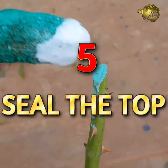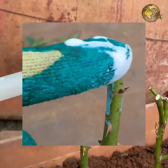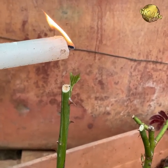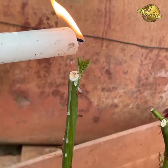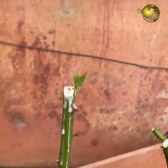Tip 5: Sealing the Top. This simple hack gives the best results by retaining moisture within the cutting, thus increasing the success rate. Simply light a candle and pour a few drops of wax on the upper end of the cutting to seal it and prevent moisture loss from the top end.